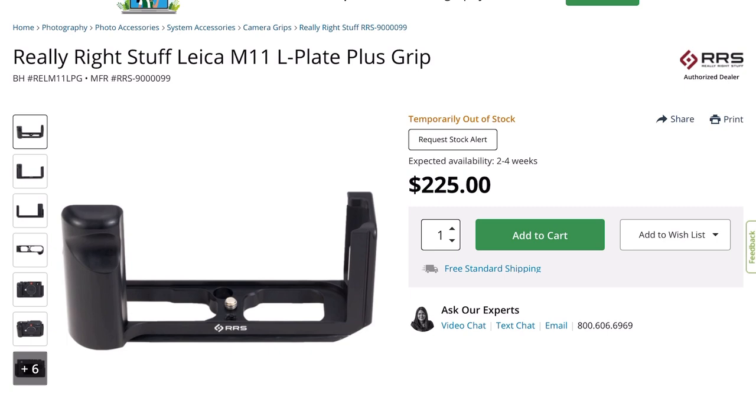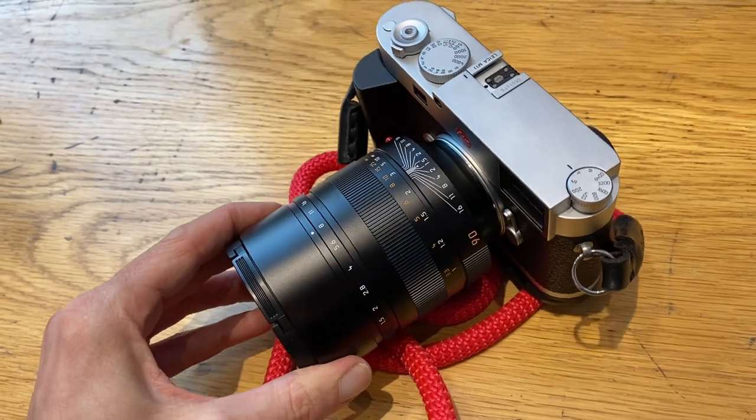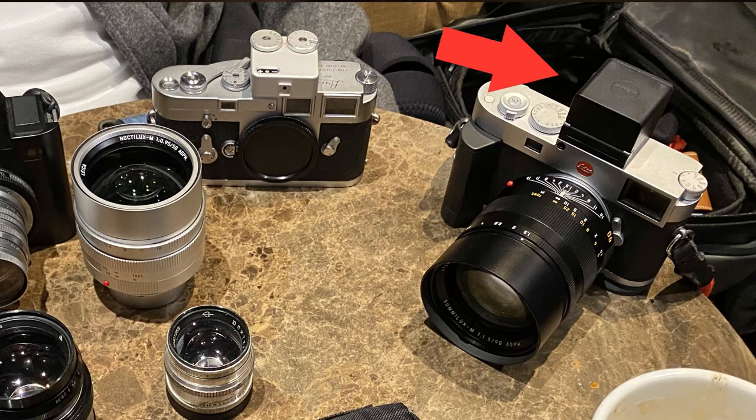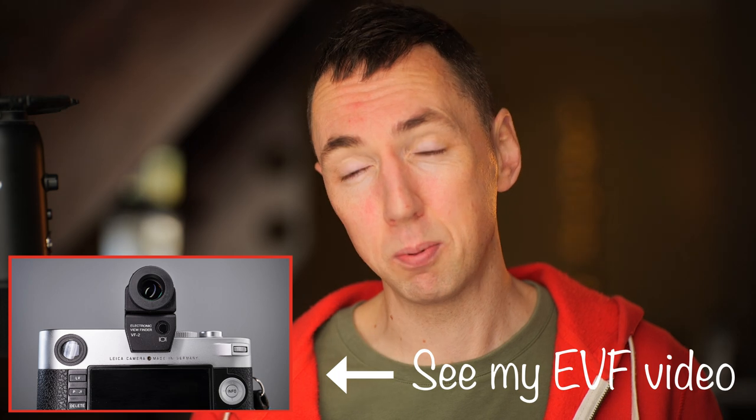If you're using the Leica Noctilux lens with a Leica M camera, I highly recommend two upgrades. First, a Leica M camera grip of some description — there are lots of different versions, some made by Leica and some by third parties. That will help you balance a fat, heavy lens much better on an M camera. Second, an EVF. Having an electronic viewfinder will really help you focus these very fast, shallow depth-of-field lenses when shooting wide open.